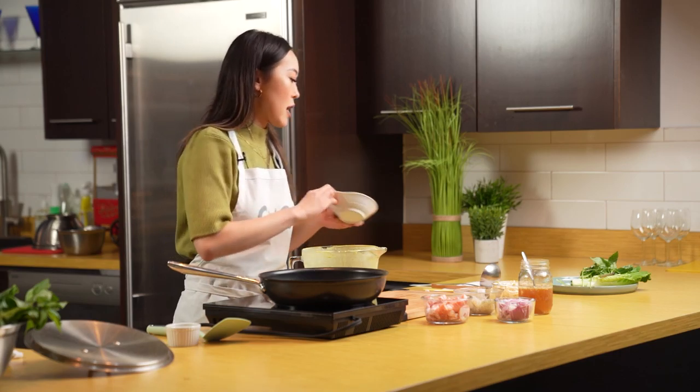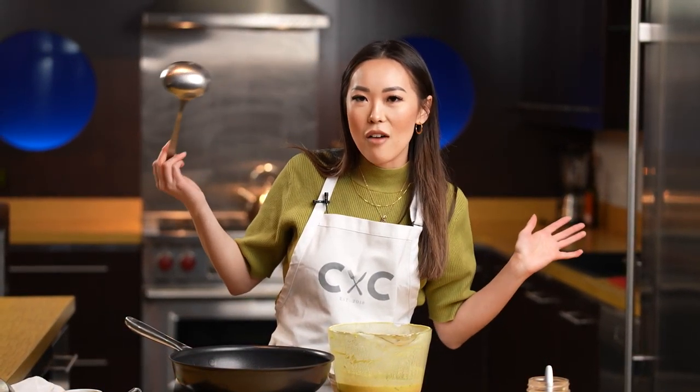When I pour in the crepe batter, I like to use a ladle. It's easy — this is what I have at home and this is what I'm using. A ladle — potato, potato.